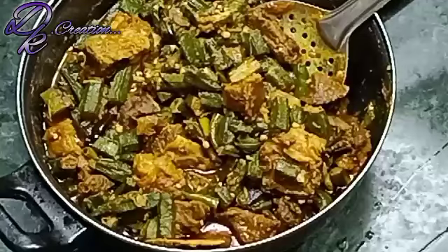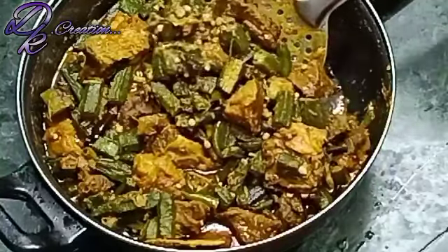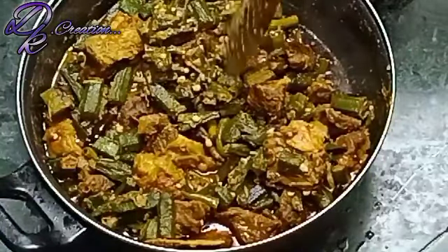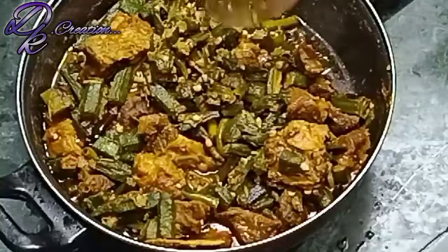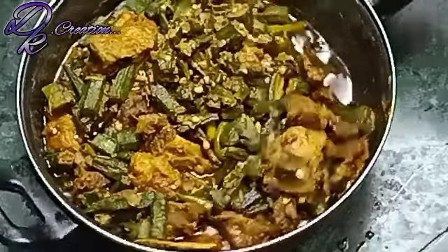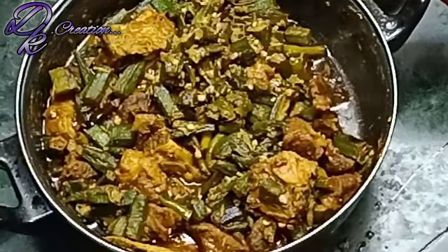Bhindi Gosht is ready. It is very tasty. Friends, it has been prepared for you. You must try to make it at home, share it with friends and family, support us, and we will make more videos like this. Until then, Allah is safe.